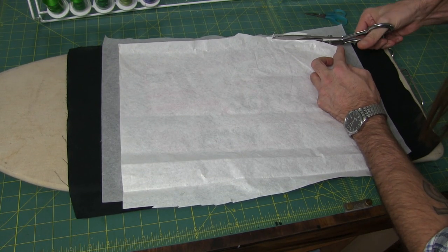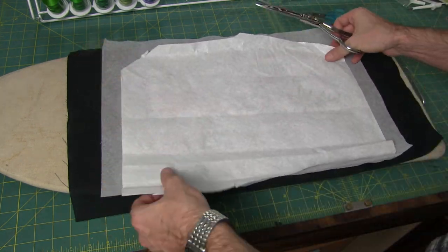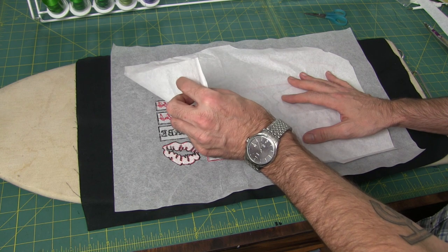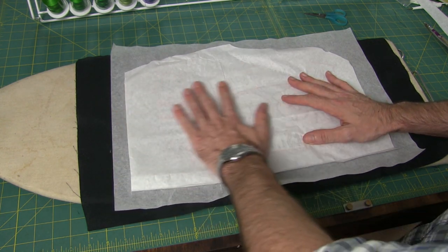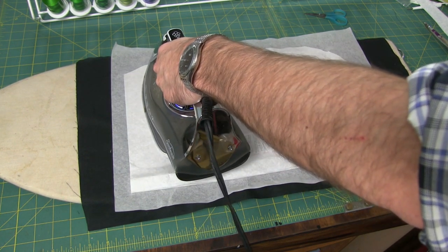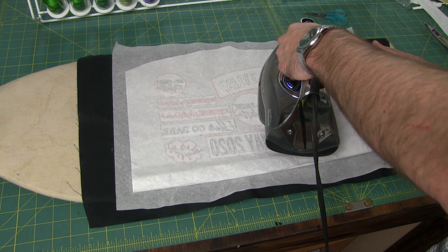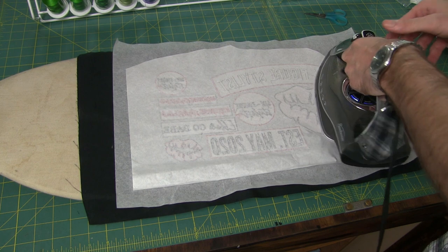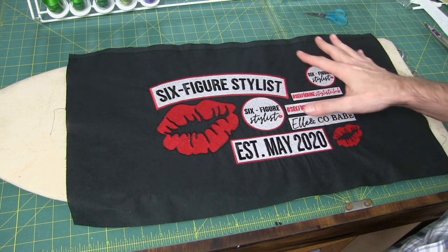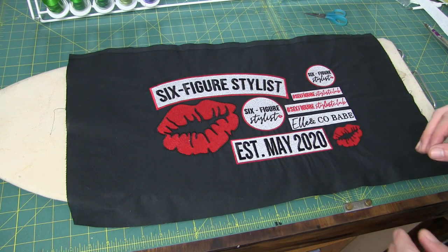I've got some fusible webbing with paper backing — this is what you need to make iron-on patches or anything that's iron-on. I clean up any extra webbing around the edges so it doesn't go over the edge of the fabric. You want to make sure you've got the rough edge against the actual patches and the smooth paper side facing you. On cotton heat, I very slowly glide my iron across — a combination of ironing and pressing — to melt the webbing so it fuses with the fabric. Once that is set, we can cut out each of our patches and get ready to iron them onto the garments and stitch them into place.